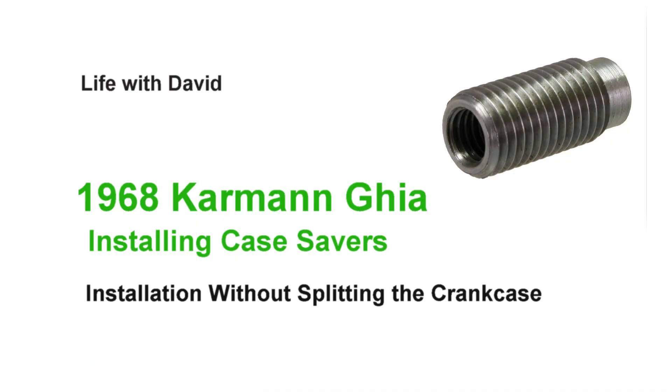Welcome to Life with David. I'm David, and today I'm finally installing case savers into the engine of my 1968 Volkswagen Karmann Ghia. I probably need case savers, but winter is arriving in Ohio — I don't like the cold, and it's cold in the garage, so I waited to tackle that job until now.